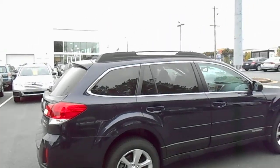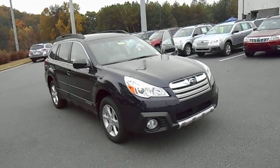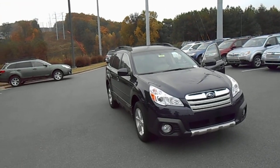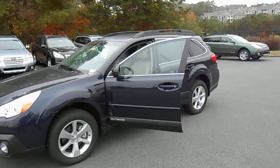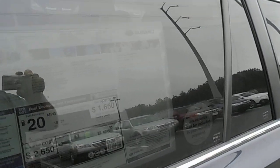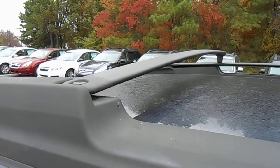Alloy wheels and body side moldings. Bigger fog lights for 2013. The silver garnish on the front bumper is unique to the limited package. Deep indigo blue is a new color for 2013. On the roof, we have swiveling roof rails that can pivot and become crossbars.